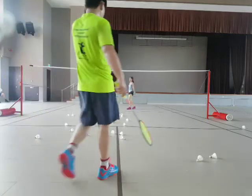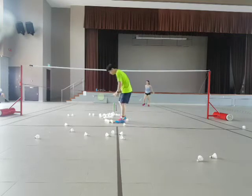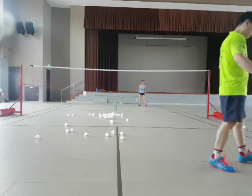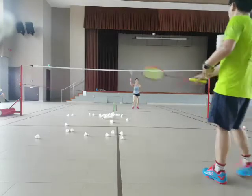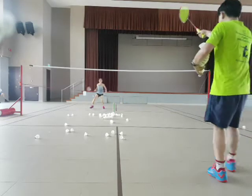Good. Good. This side. Reverse — so we reverse. 21, 20. After 20, one. Set. Go. Ready? Yes. Smash. Good. Stack. Stack. Stack. Okay, smash.